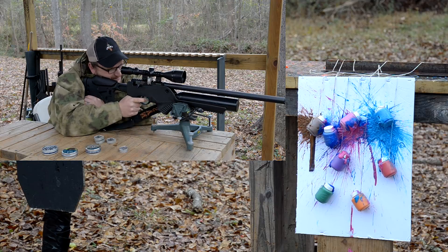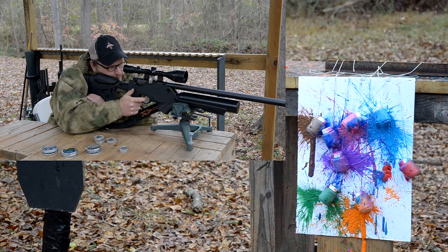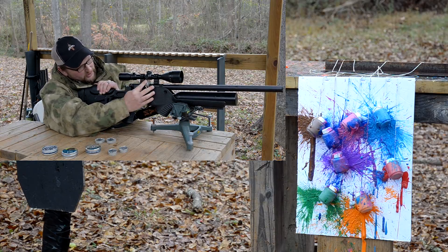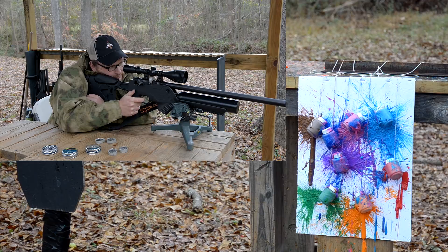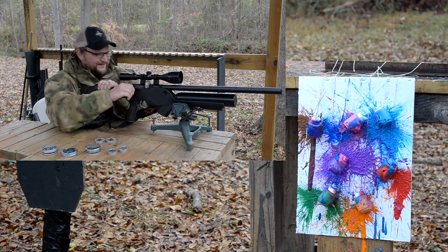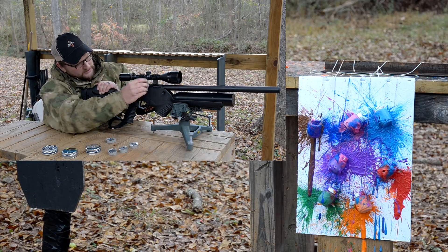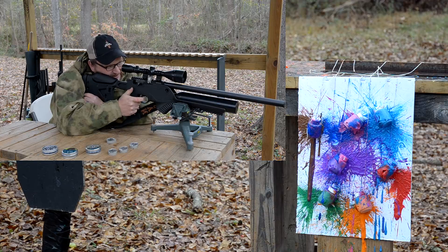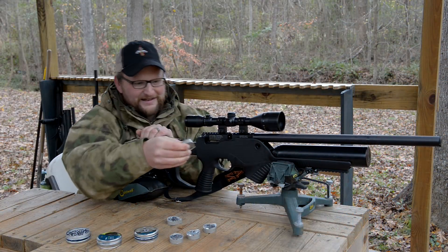This is so much fun. Keep going — we've got a little bit of extra ammo. Whoever gets this canvas is going to have some holes in it, but that's going to be all right. Making a big mess down there. Looks like we might be running a little low on air — let's try one more mag. Out of air, guys.